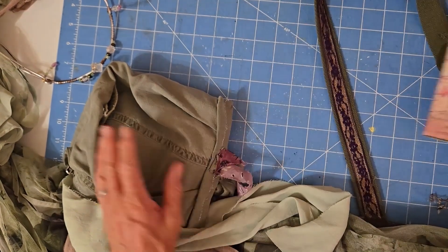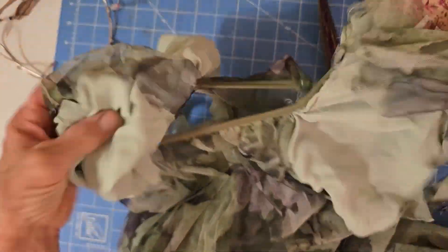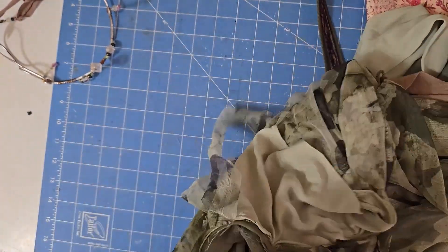Hello! Welcome back to Sprouted Dreams. I wanted to show you some close-up details of this elf outfit that I created for this year's Anime Expo in Los Angeles, and I'm really pleased with how it came out.